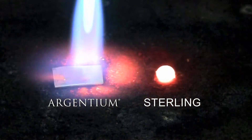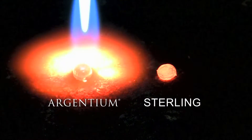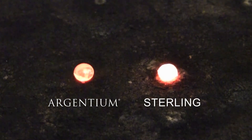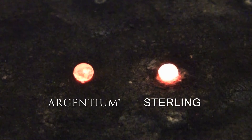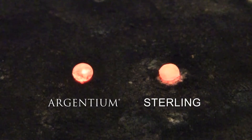You can see the Sterling has a hard time forming into a sphere. The fire scale that forms leaves the surface rough. The Sterling glows hotter because it is hotter — the Argentium melted at a lower temperature.